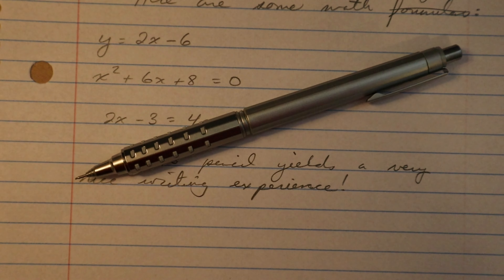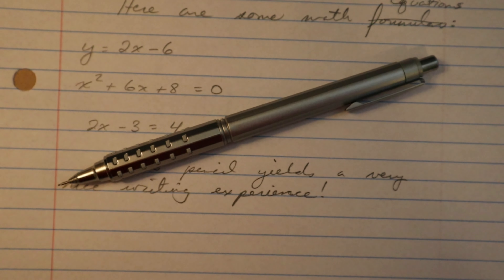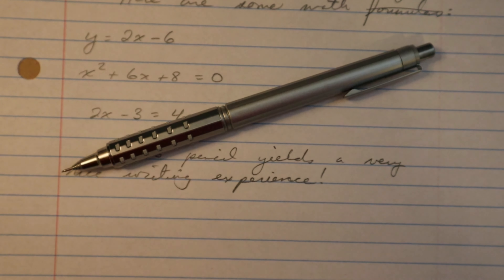If you liked my video about the Pentel Orens AT mechanical pencil, please like and subscribe for more pencil reviews.